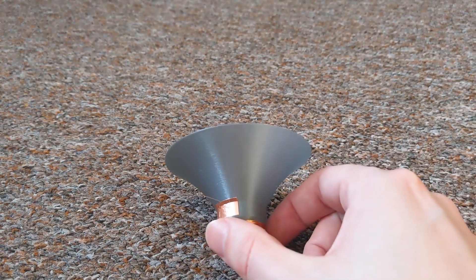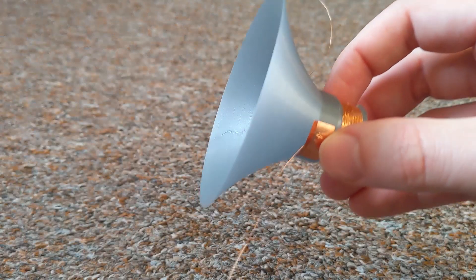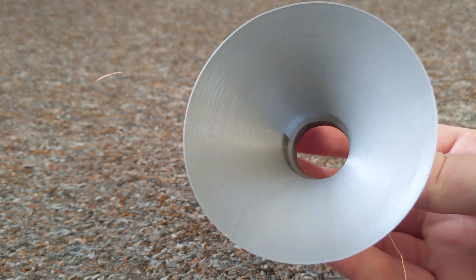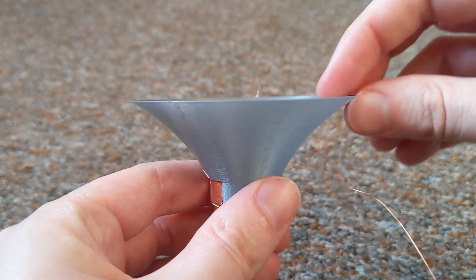Convex cone. Last but not least is the convex cone — a more typical cone shape for a speaker. Its shape is built to try and help extend the break up point further, but the larger overhang may show if the material is not stiff enough.